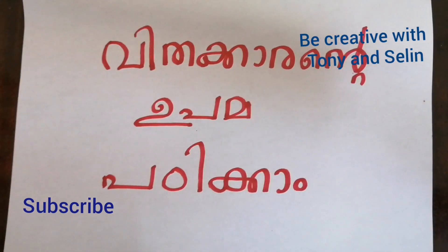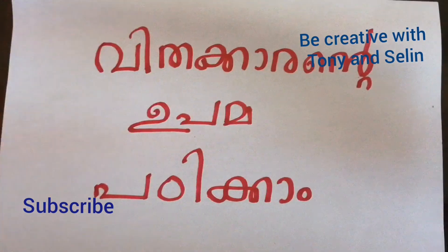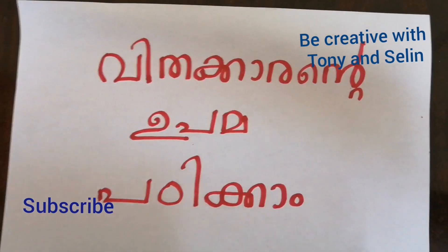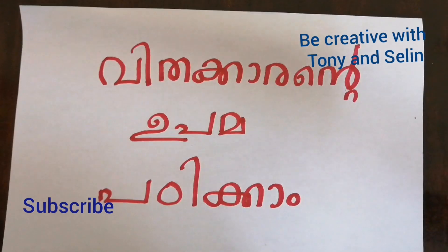Hi everyone, welcome to our channel. I am going to show you some cooking recipes here. I am going to show you a Bible game. Because it is vacation time, I am going to show you some refreshments. I am going to show you some other things in the Bible.